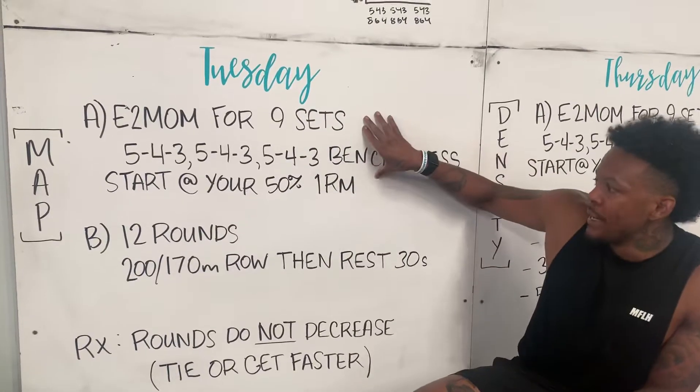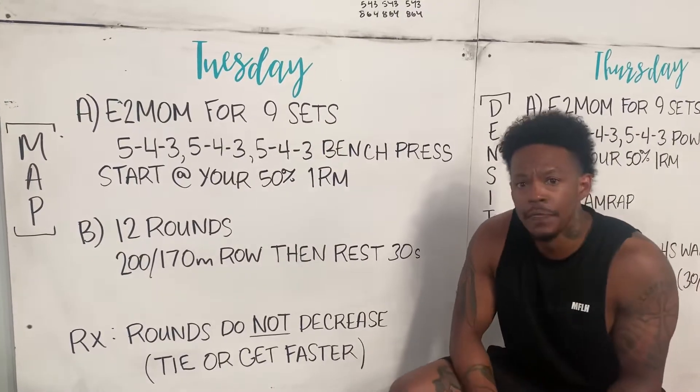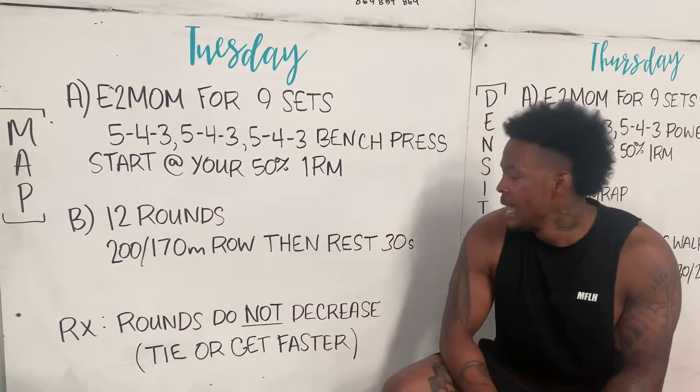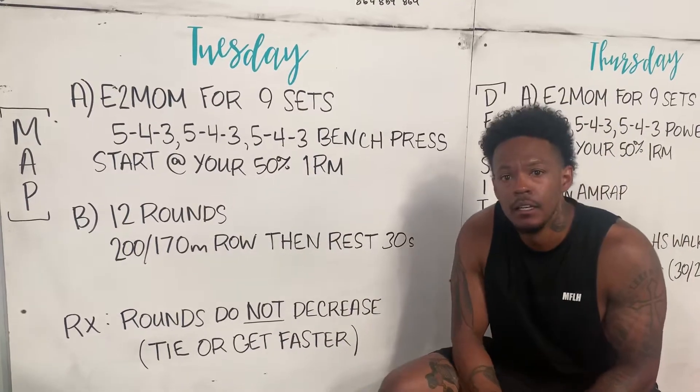About 20 minutes there, then Part B — the workout. We have 12 rounds with a 30 second rest. We're doing a 200 meter row for guys, 170 for the females. And if we're wanting to do RX, we're trying to do a negative split on each of those rounds.